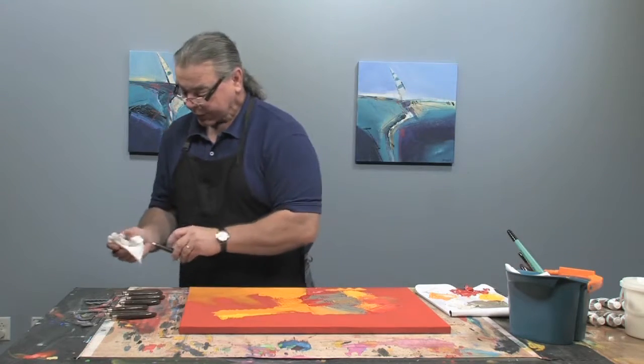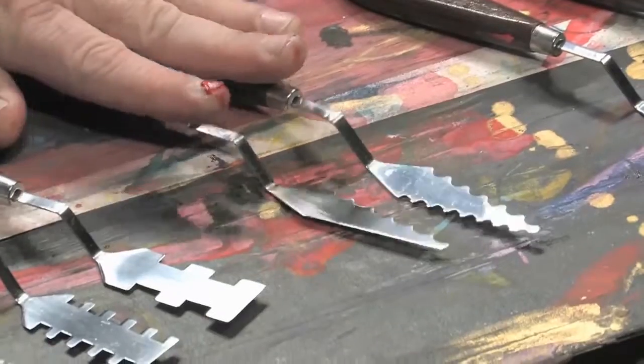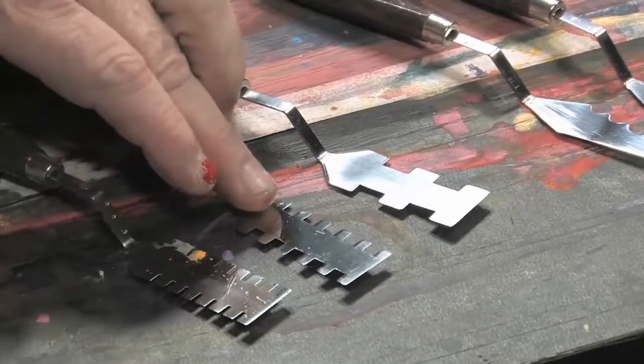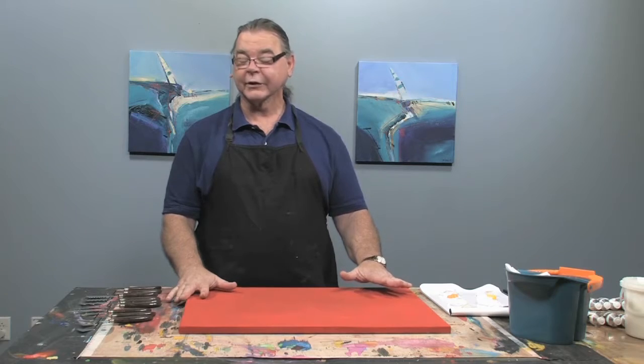These are in like three different groupings. You have what I call the king, queen, and jack. You have sort of the sailfish build ones, and then you have a 16th inch groove, a quarter inch groove, and a half inch groove of these slice palette knives.